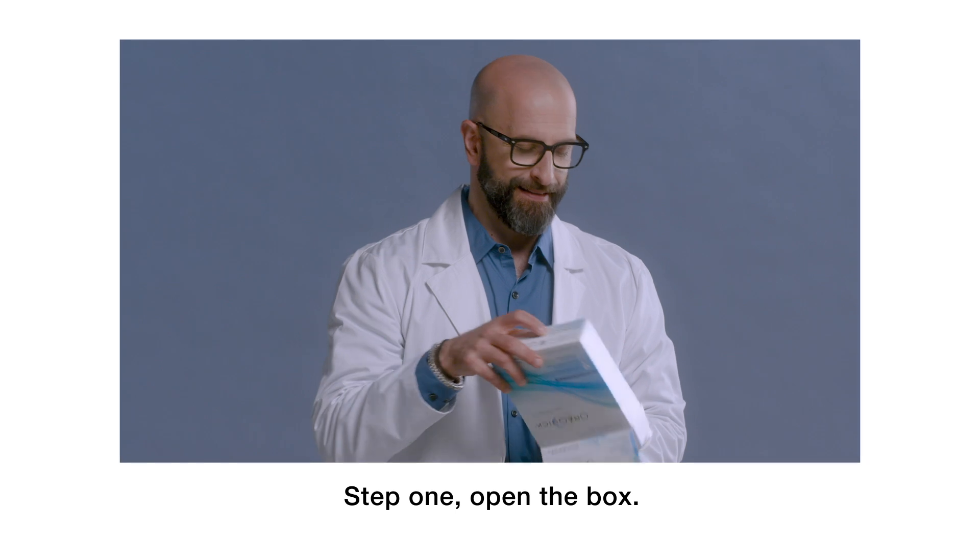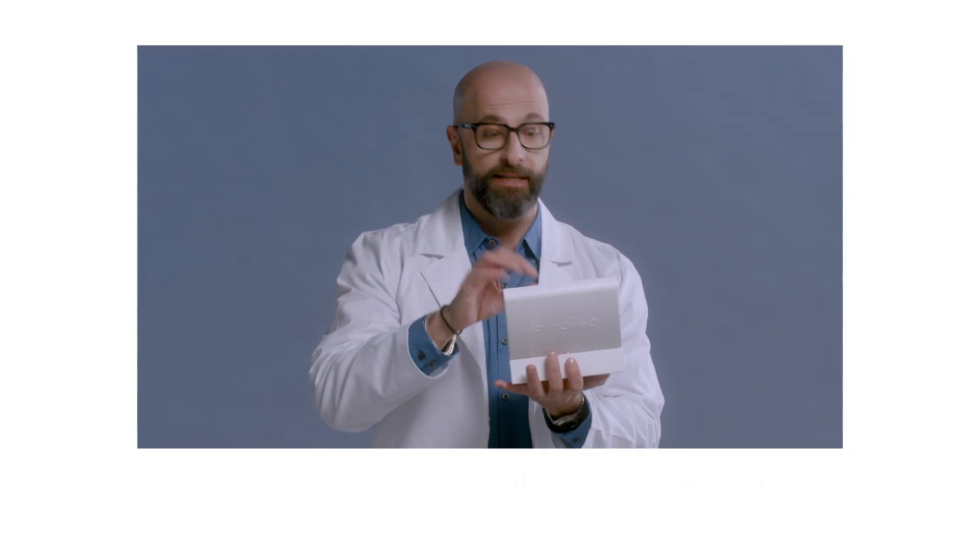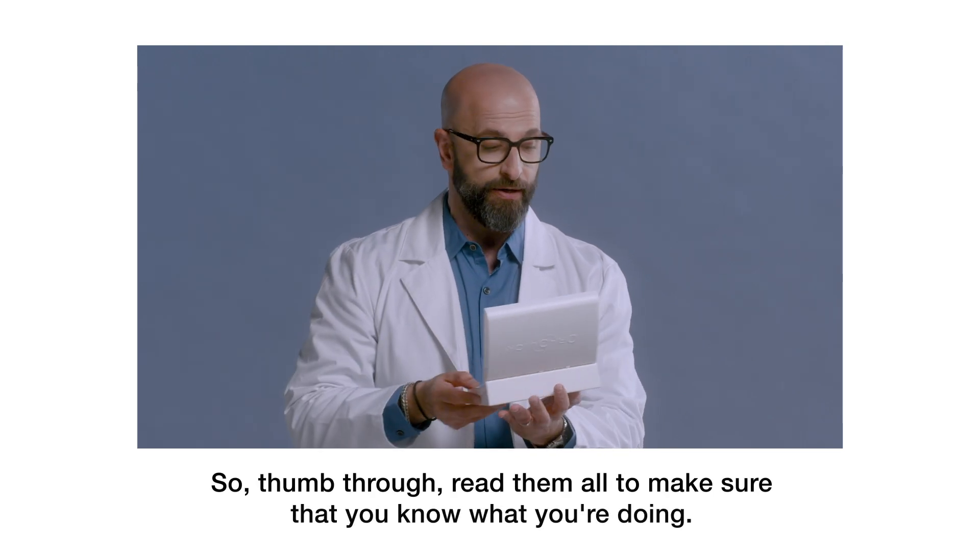Step one, open the box. Step two, always really important to take a look at all of the directions. So thumb through, read them all to make sure that you know what you're doing.